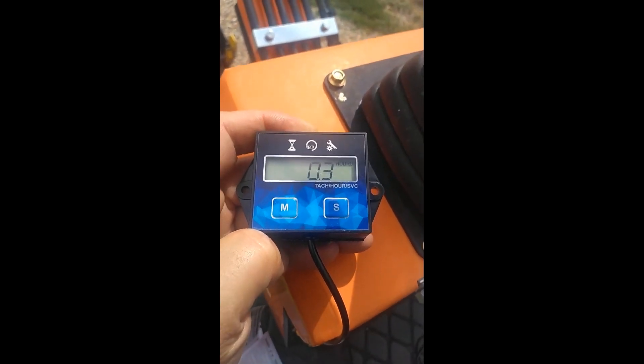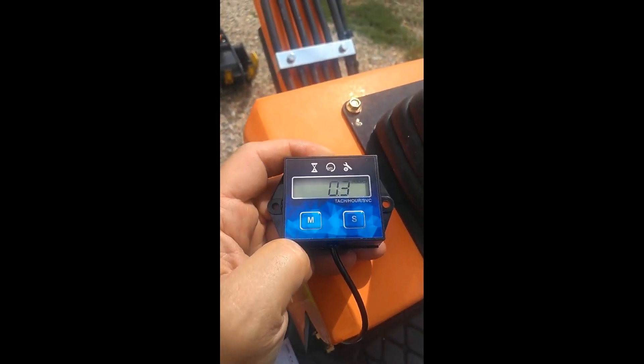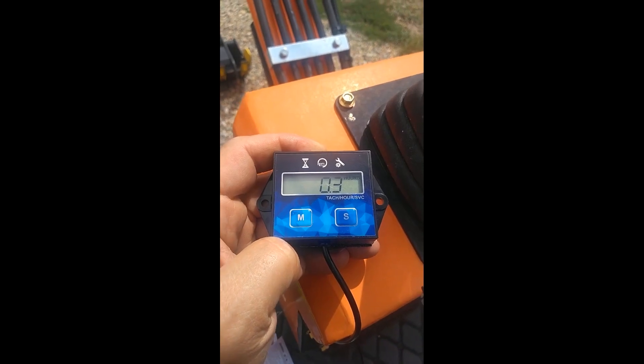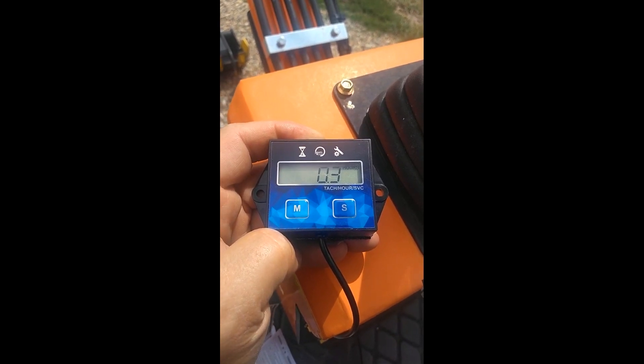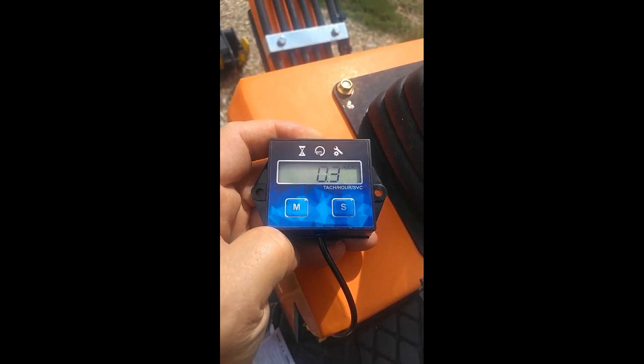Hey guys, I'm going to do a video on adding a tachometer with an hour total hour meter, and a service reminder countdown. The service reminder and the total hour meter are both resettable.